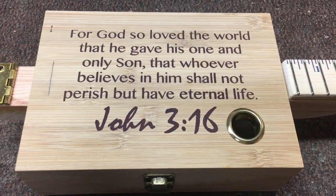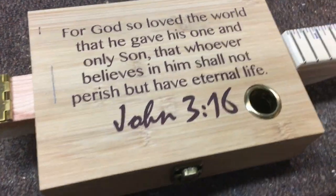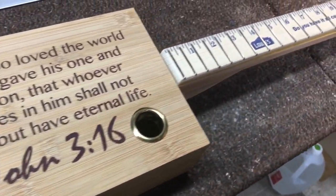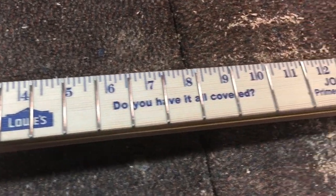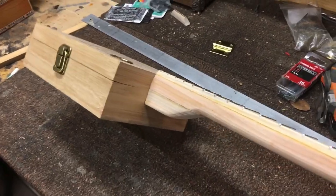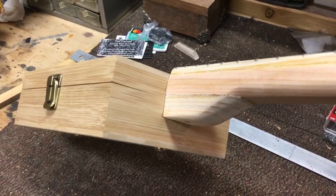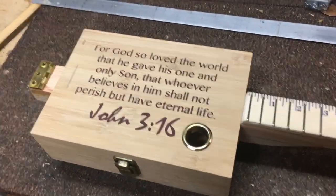Greetings friends and fellow cigar box guitar enthusiasts! Del Puckett here. Check out this beauty — this is a bamboo box with a 23-inch scale fretboard. It has a Lowe's fretboard with a Douglas fir neck that has not been finished. The reason I left it unfinished is because the box itself is unfinished, and I wanted to give the customer the opportunity to finish it however they like.